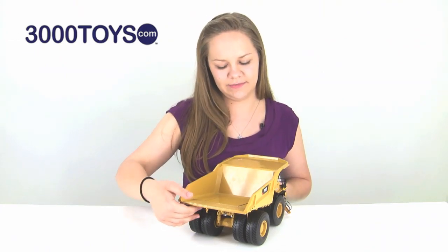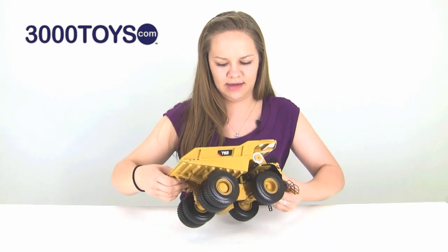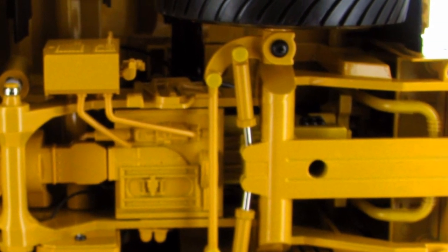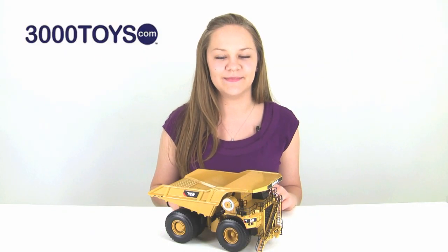The chassis also has some great detail, so I will flip it over and let you take a look at that. And then there you go — that was the Norscott Caterpillar 795F AC mining truck.